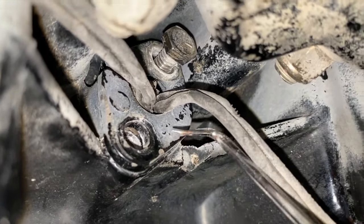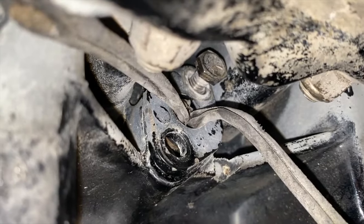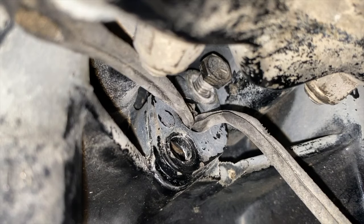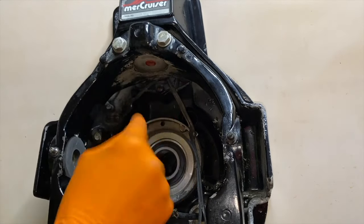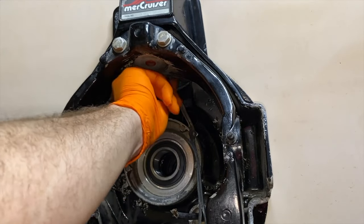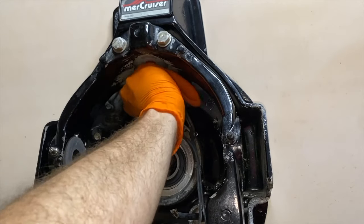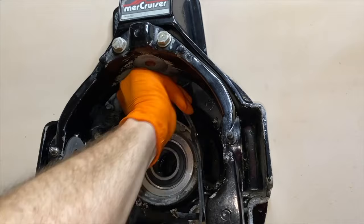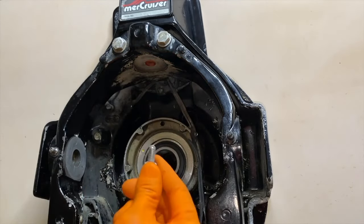I'm going to grab my pick tool and loosen it — there we go. I want to position the camera and show you how I'm maneuvering my hand and fingers onto that bolt to unscrew it. I'm using my right hand thumb and first finger, going up in, and I've got a hold of the bolt. I'll just hand-loosen it from here — and it is out. Set that aside.